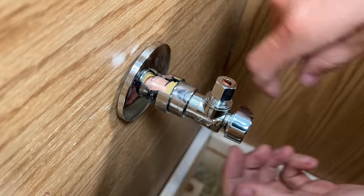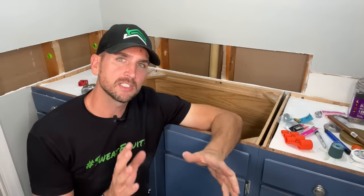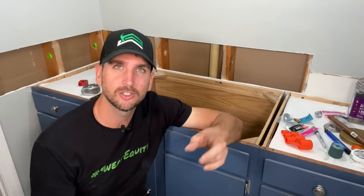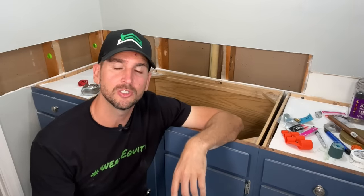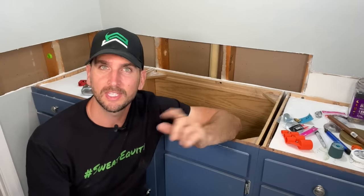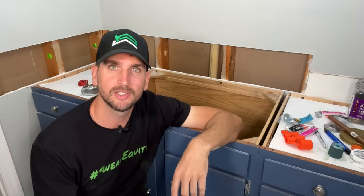That is a fully seated SharkBite fitting. If you're still on the fence about SharkBites, check out the Got2Learn channel — for my money it's probably the best plumbing channel on YouTube — and they have a video that goes A to Z weighing the pros and cons of SharkBites from a professional. I also consume a ton of YouTube, so I think you're really going to enjoy that channel. Thanks for joining me on this video, and we'll catch you on the next one. Take care.